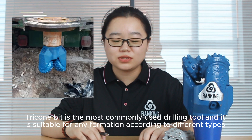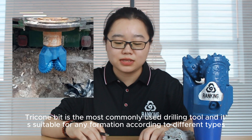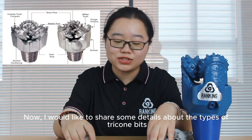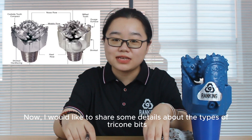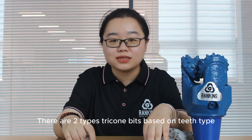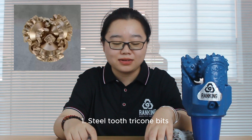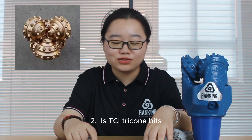Tricone bit is the most commonly used drilling tool and is suitable for any formation according to the different types. There are two types of tricone bit based on teeth type. One is the steel teeth type, and two is the TCI tricone bit.